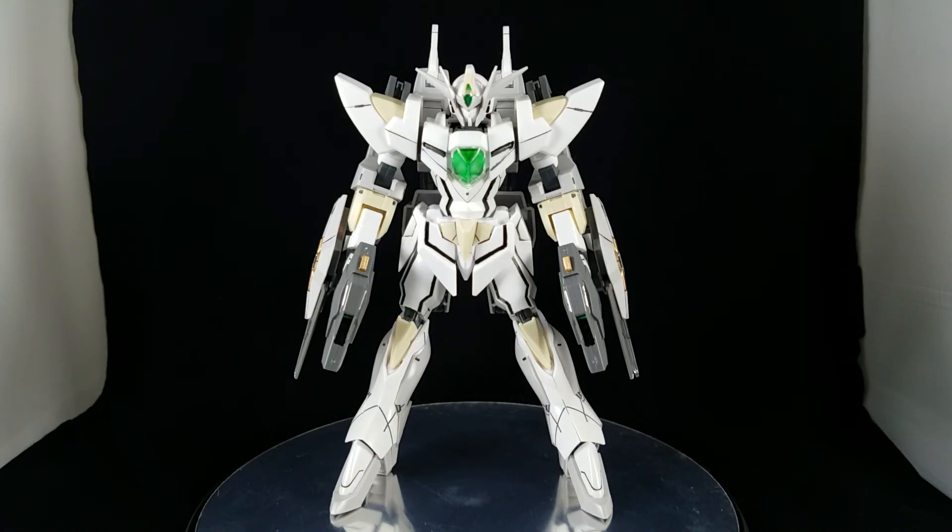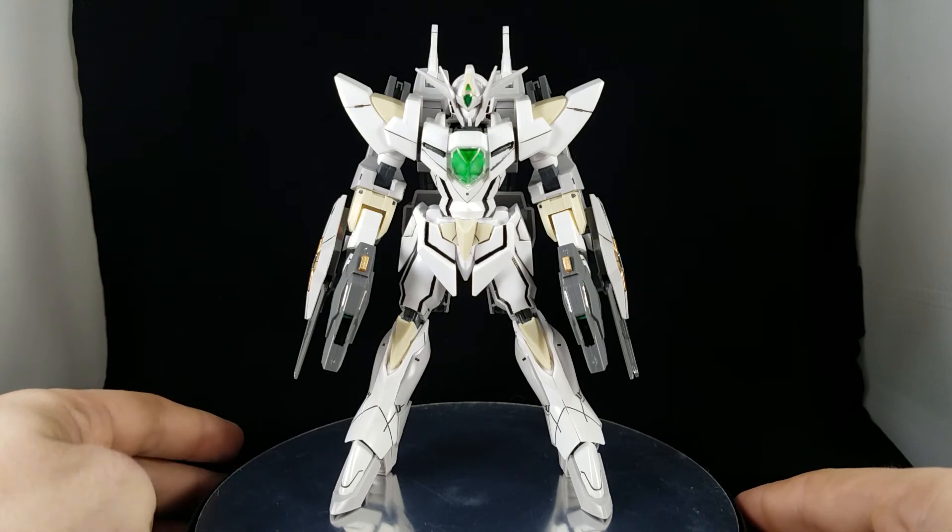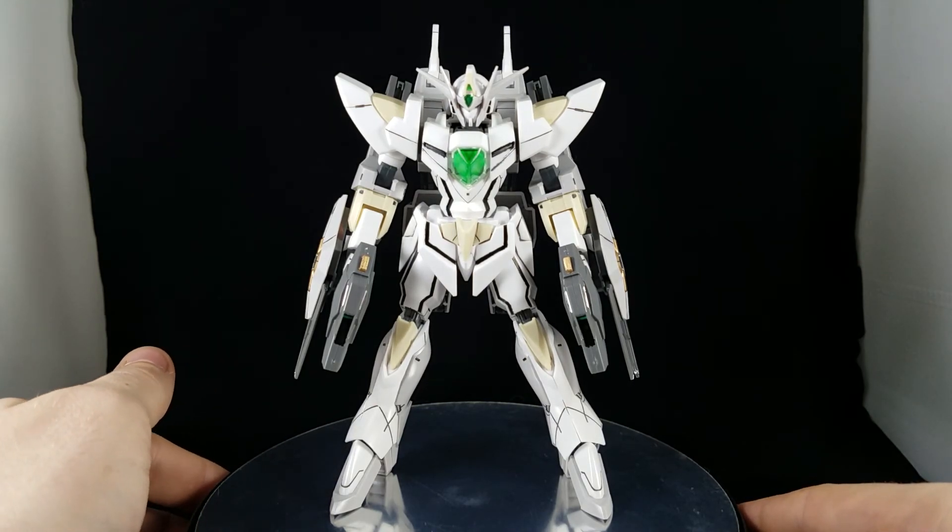Hey guys, GumballFan15 here, and this is gonna be a quick little review of the high-grade reversible Gundam. I'm not gonna be showing any articulation or the transformations — if you want to see that, there's plenty of other videos out there. I'm mainly just gonna focus on what I personally did with this kit. I might show a few little points here and there, but nothing major.